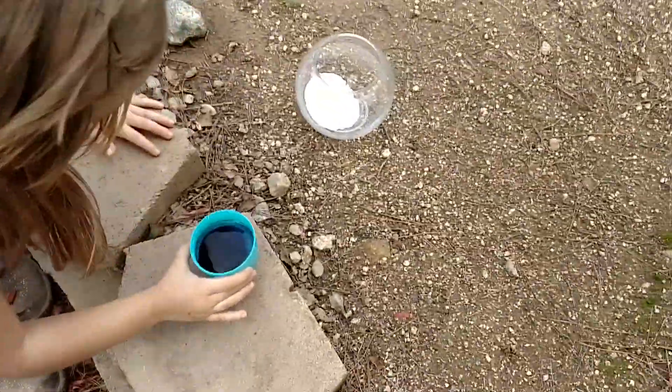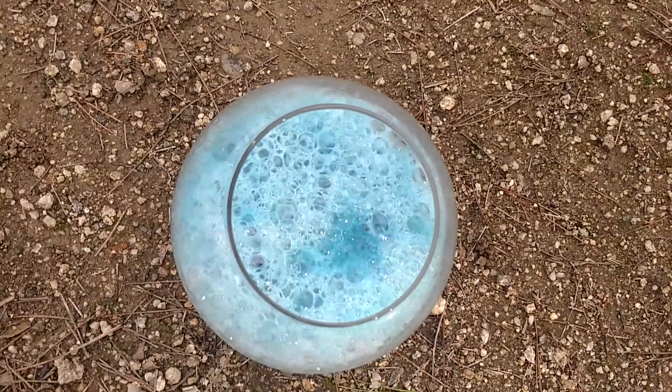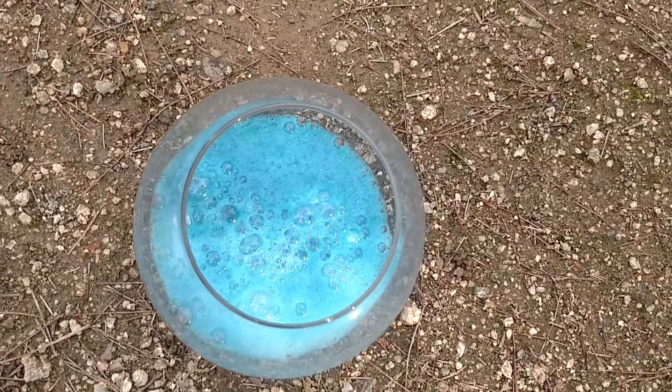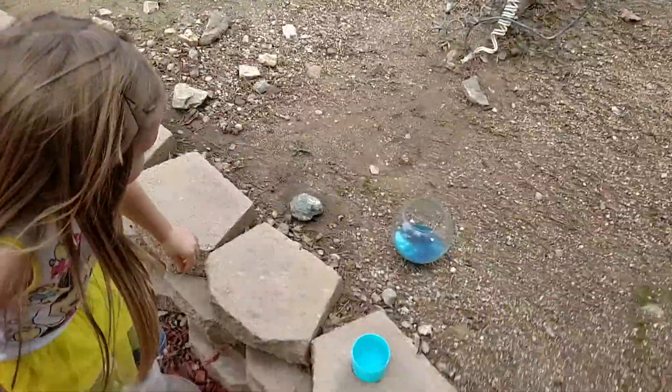Okay, here we go — pour it slowly in there. Wait, let's see... oh look at that! We didn't put enough vinegar. We need more vinegar. Okay, we'll get more vinegar and show you.